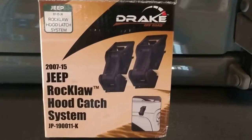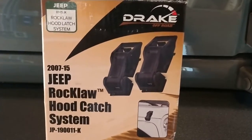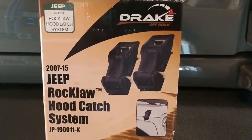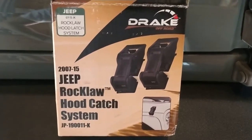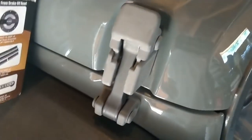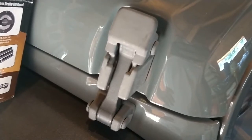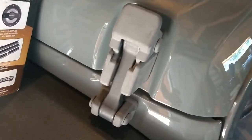Today I'm going to show you how to install the Jeep Rock Claw hood catch system for 07 to 15 Jeep Wrangler JKs. I have a 2014 Jeep Wrangler Unlimited Sport and the hood latches are starting to get pretty faded and worn out. I'm a little bit worried at some point they may fail and to be honest they just look like garbage. I've actually already replaced one and you can see the difference, and I'm going to show you step-by-step how to replace your hood latches to make it a hassle-free experience.